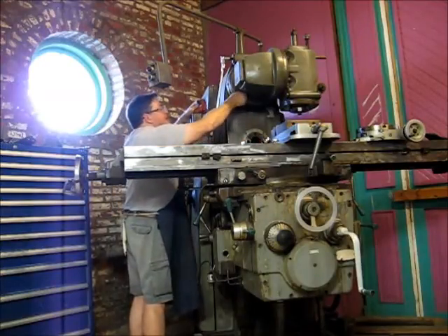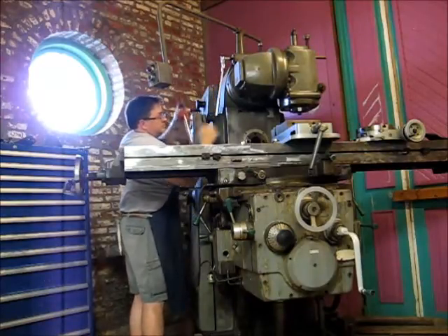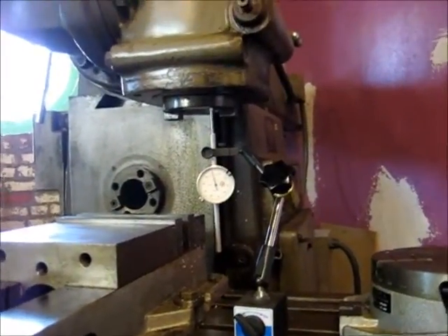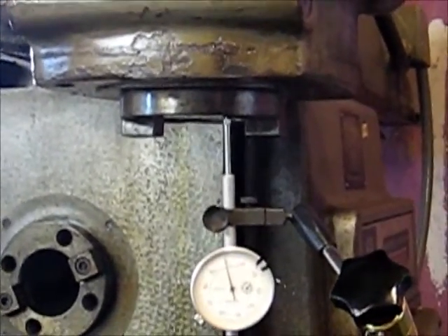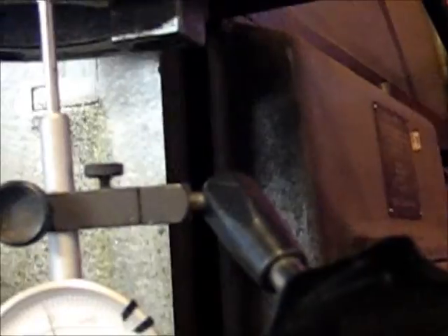That's pretty close right there. I'm just going to very lightly snug up a couple of these bolts. We've got a mag base stuck to the table, which I kind of wiped down, and it is touching off the face of the spindle — which on a 50 taper is pretty large. I took a clean rag, wiped it down, got everything clean, then we set up here. I'm going to set the camera up so that it has a good view of the indicator.